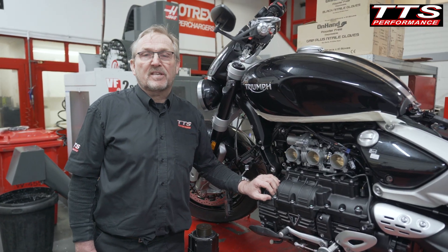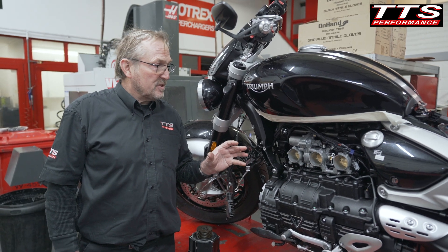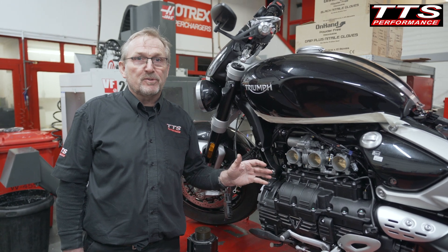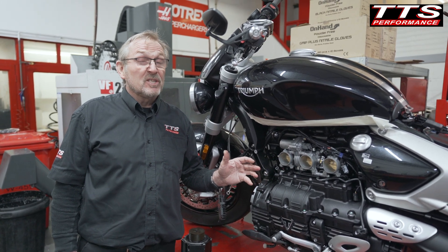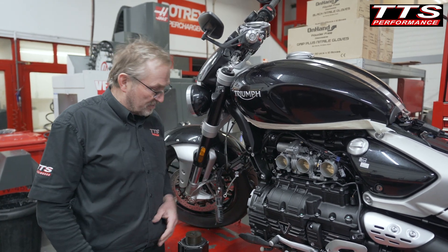My customer was asking for 300 horsepower. That should be achievable, but to achieve that we need to push twice as much air into the engine as it normally takes — that's a bar of boost, or 14 pounds of boost. To get that much air in the engine, we need Rotrex's C3094 supercharger.